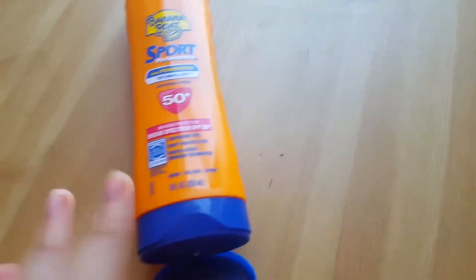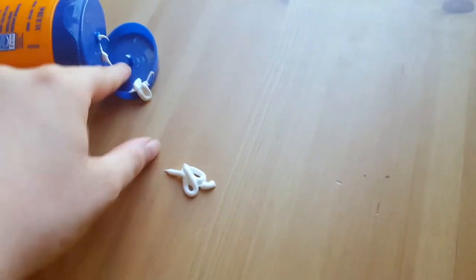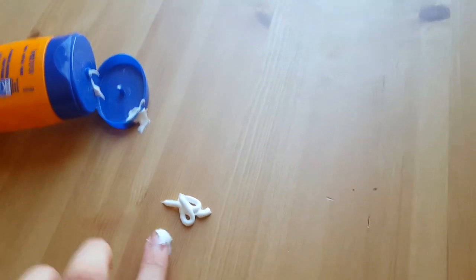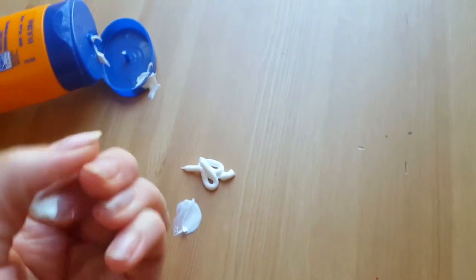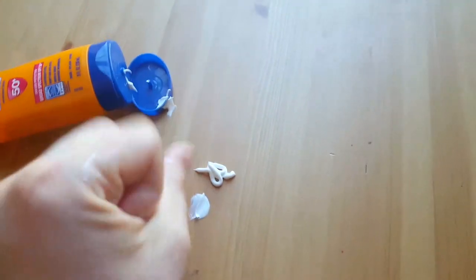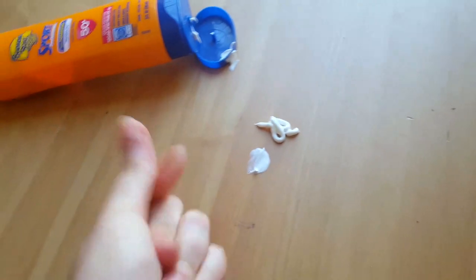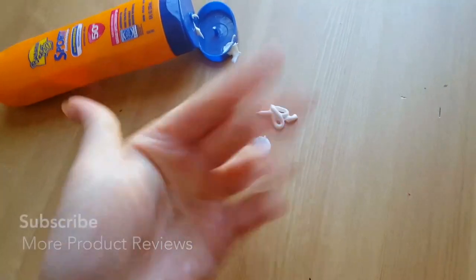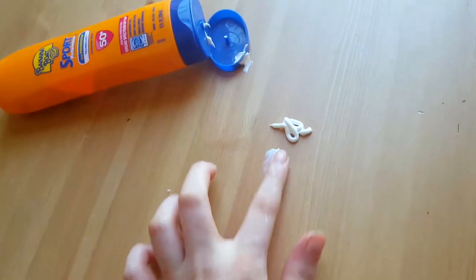It's this white creamy substance — I'm going to show you here. You got a little on the cap there. It's like a white creamy color, which is typical for sunscreen, but it blends in really, really well. All I'm doing is this and it's already like gone. Whereas a lot of sunscreen that you get, especially the kind I used to use, it just doesn't blend in — you see these white streaks. It's very thick.